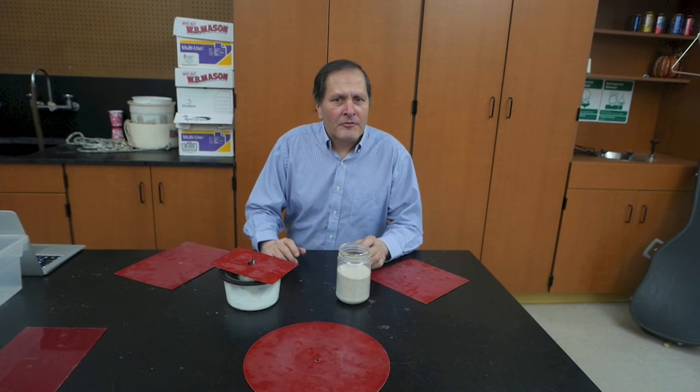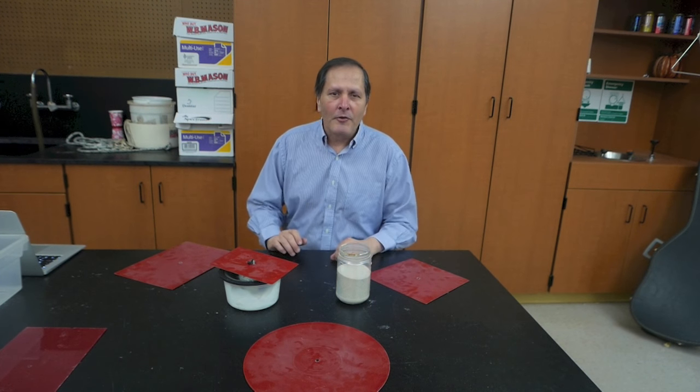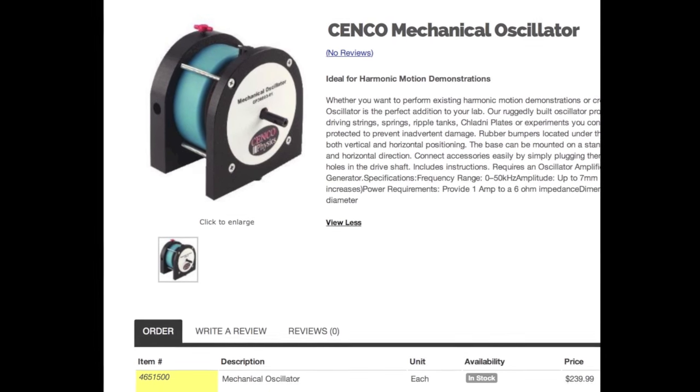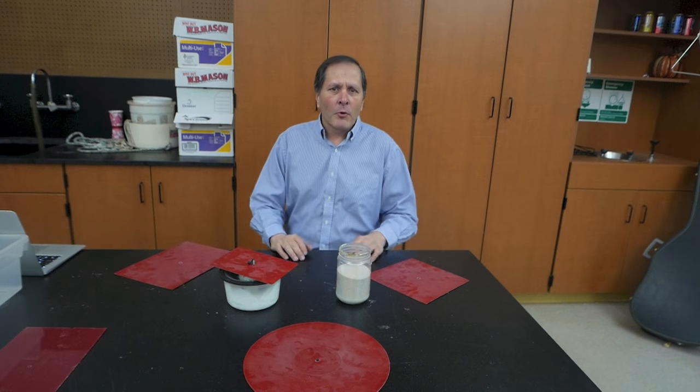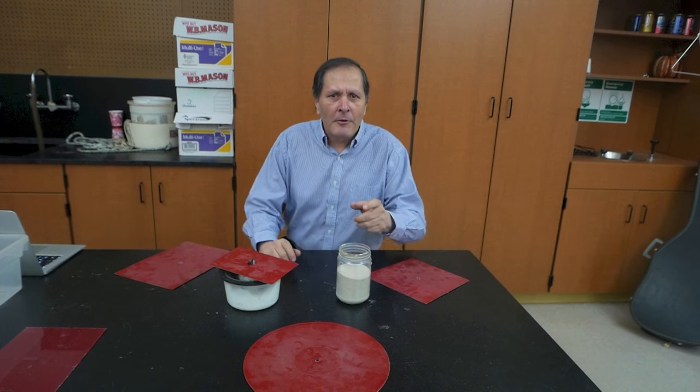This is a great experiment but some of the equipment needed is rather expensive. The price of a driver is about $200 and the frequency generator starts at about $300. So what I'd like to do is show you what I use to help keep the costs down.